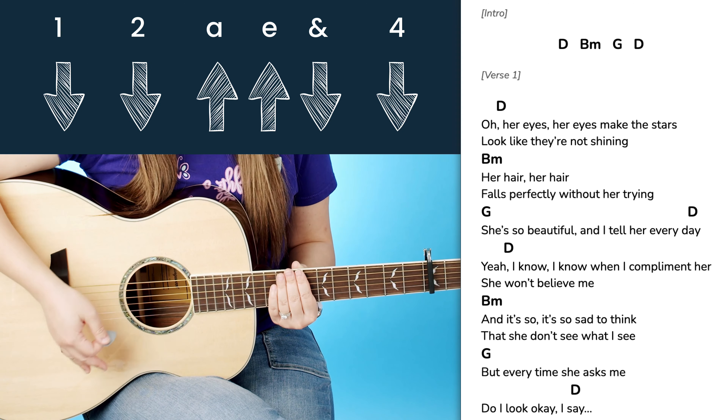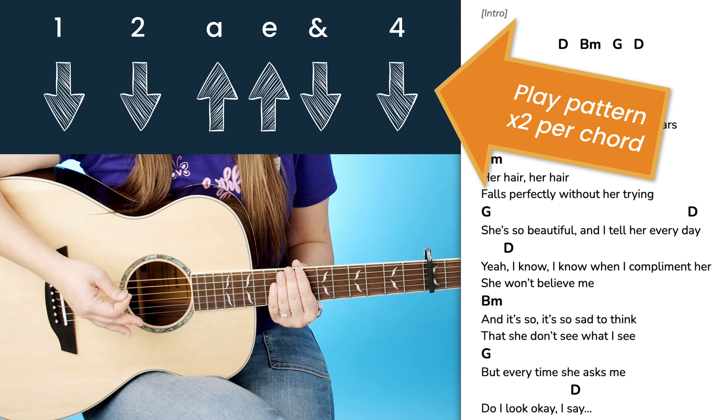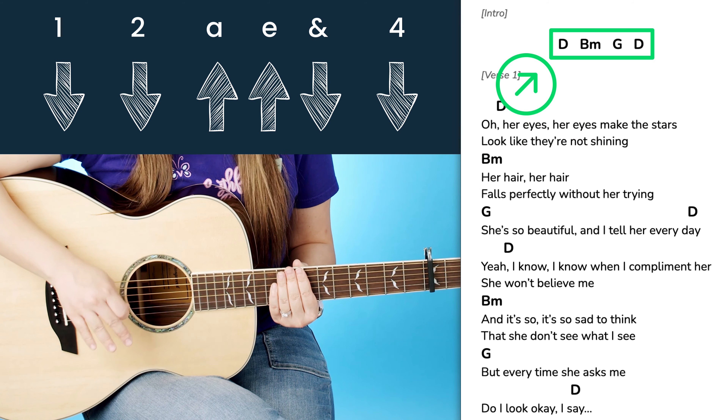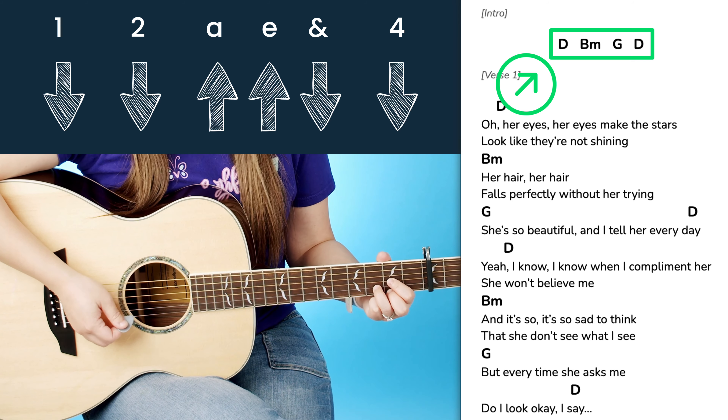To play through the whole song, you would basically take this strumming pattern and play it two times per chord. This structure of the song is really simple — it's just D, B minor, G, back to D for the entire song. So you just want to pair this pattern through twice with each chord.